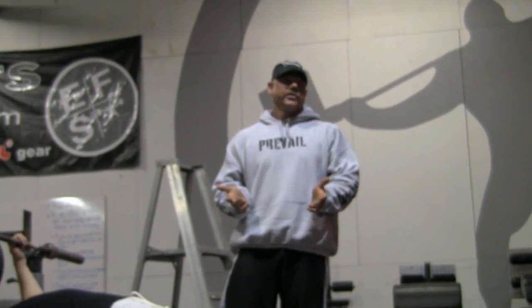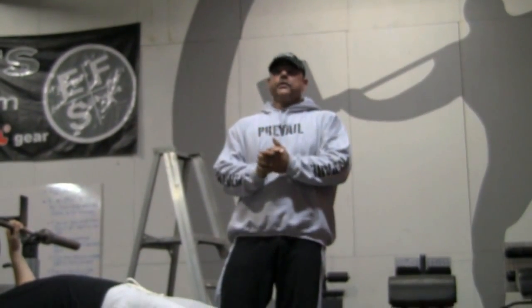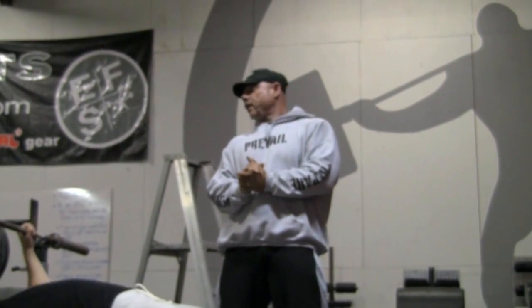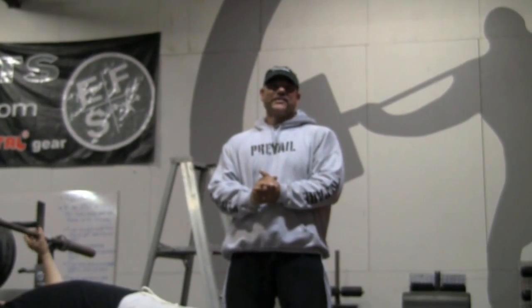You can ask any questions in the comments and I can answer them by video or however you'd like. If you want to see somebody else — longer arms, shorter arms — let me know and we can do it that way as well. I asked Josh and Rachel if they had any questions after watching this video, and we all came up blank, so this is open to you guys. With that, we will be done with the bench.